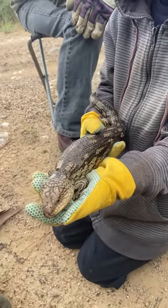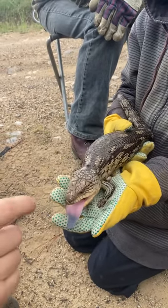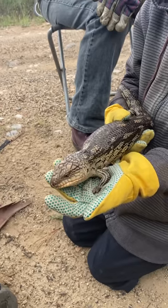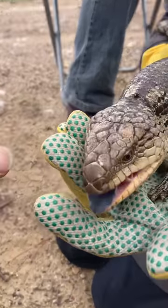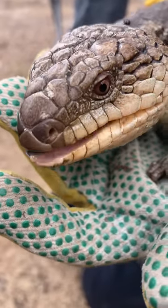G'day shoppers, we've got a blue-tongued lizard. We'll raise him up a bit — there's his big blue tongue. Come down close, you can hear him. He's a little cranky when we rev him up.